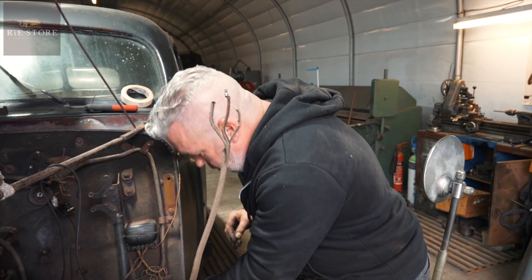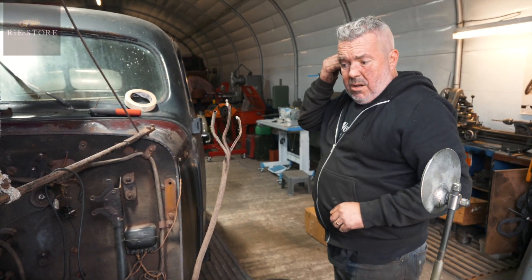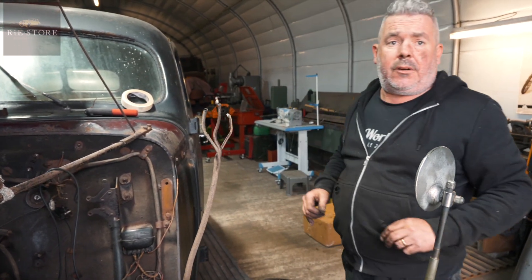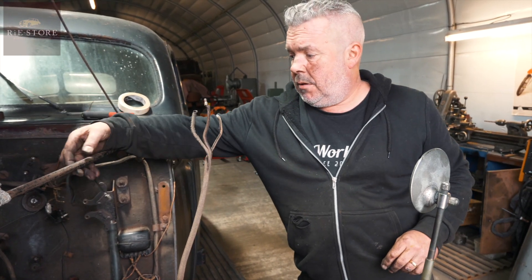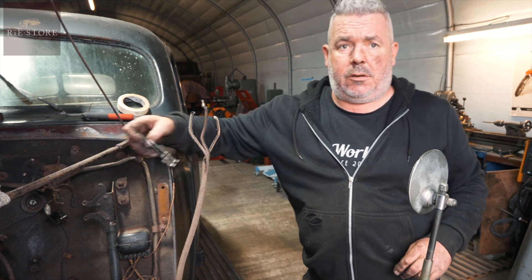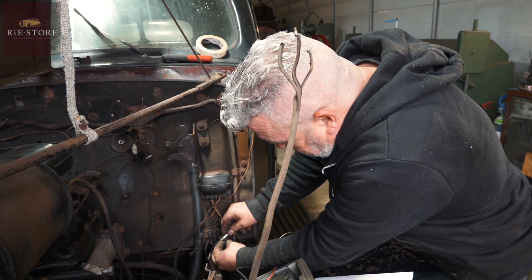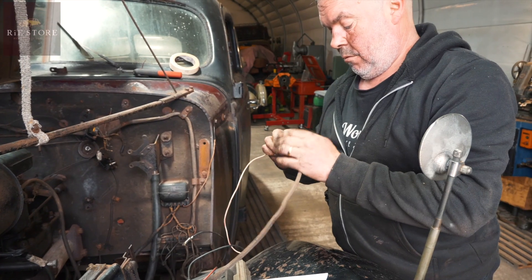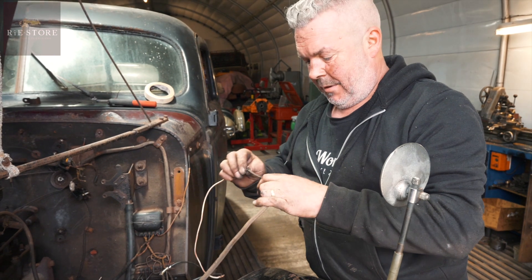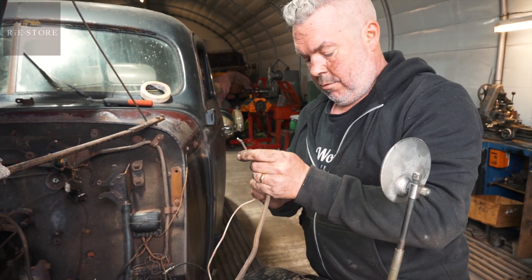Why not just rip everything out and start again — is it just not financially worth it? If you're going to keep the car, I'd definitely do it. But this is just to get it going. You'll spend more time faffing around with it than you will just pulling it out and doing it again. So that was just a bad connection, dirty connection.